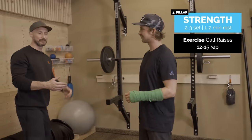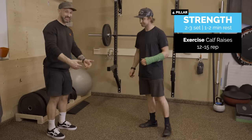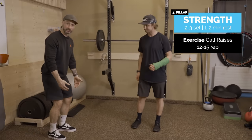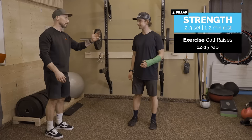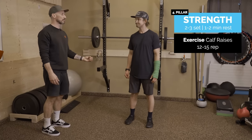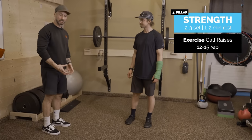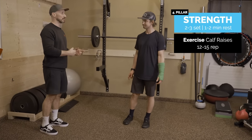Moving on to calf raises. We haven't talked so much about the calf muscles, but they're really important — there can be up to eight to ten times body weight going through those muscles. They're a super resilient muscle that recovers pretty well. They're tucked away inside your ski boots, but we do need them.